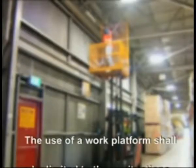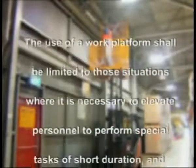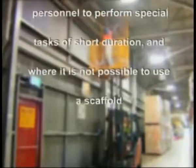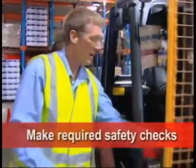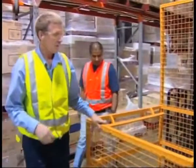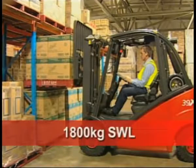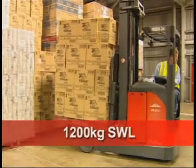Please note: the use of a work platform shall be limited to those situations where it is necessary to elevate personnel to perform special tasks of short duration and where it is not possible to use a scaffold. The operator and person to be lifted are to complete a daily inspection of both the forklift and the work platform. The capacity of the counterbalance forklift must be a minimum 1,800 kilogram safe working load to full lift. A reach truck's safe working load is reduced to 1,200 kilograms.